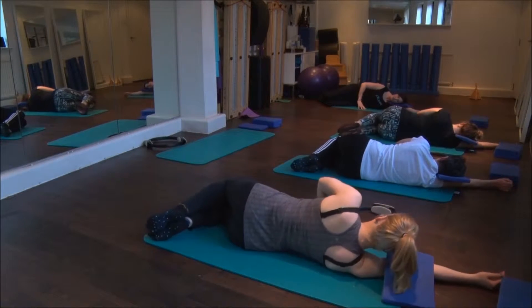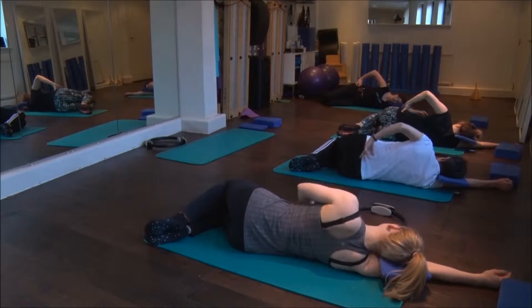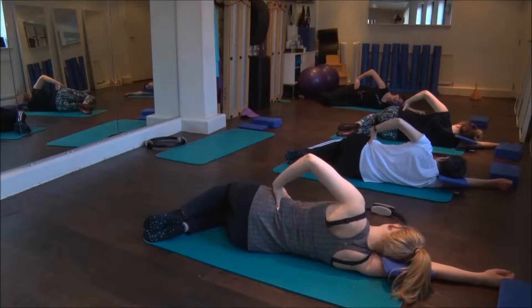From here, take your top hand and just pull the waistline long at the top. Roll the hip forward slightly so the hips are stacked one on top of the other, and keep your hand on this hip to make sure it doesn't roll around anywhere.